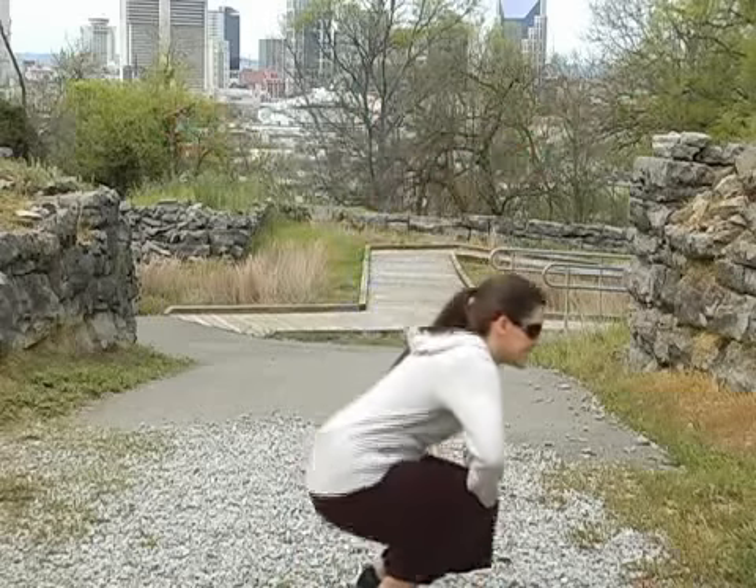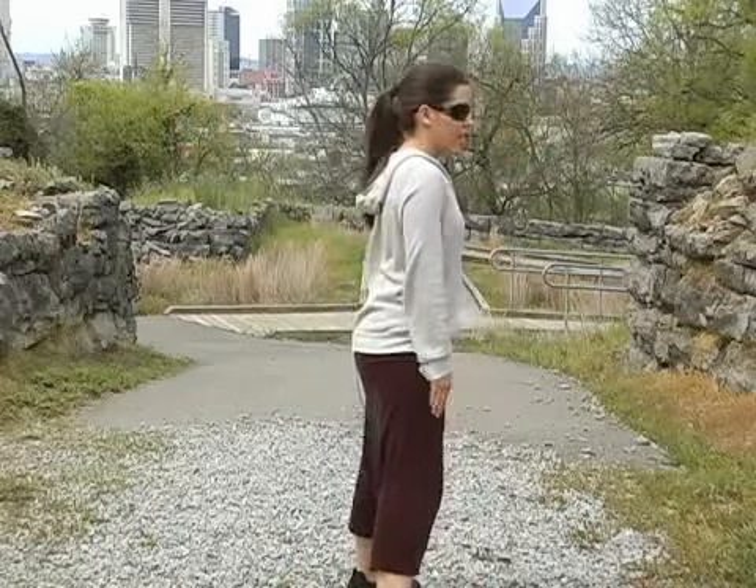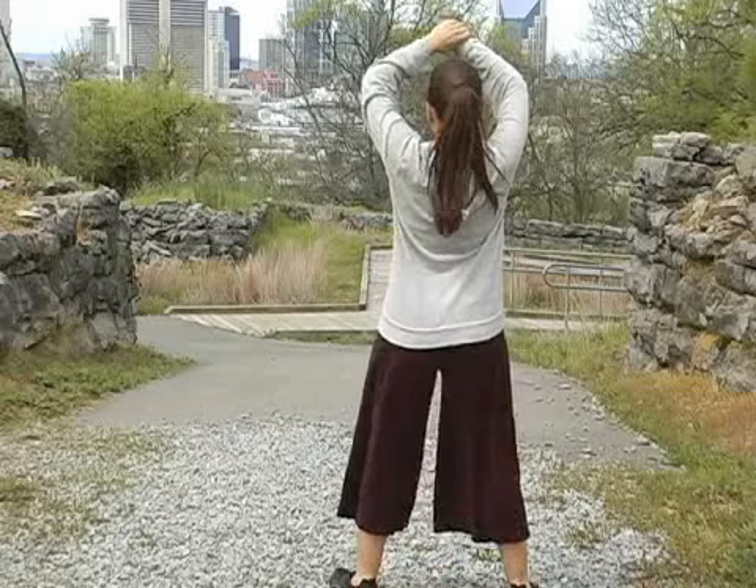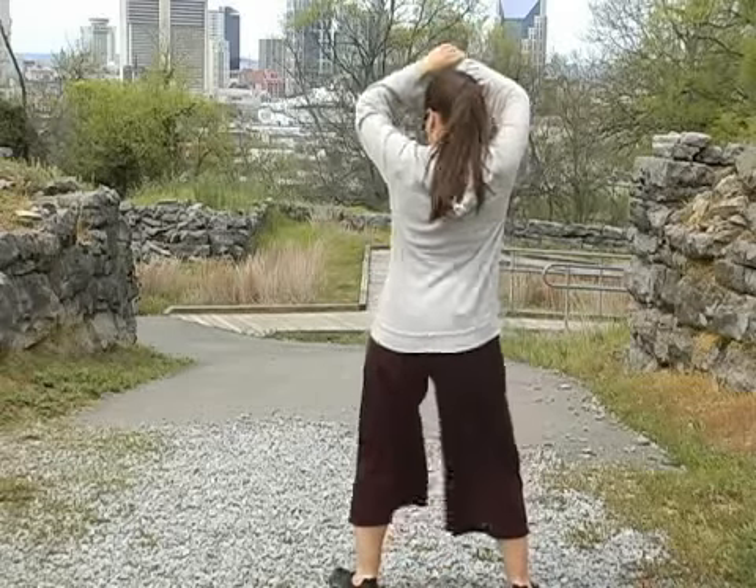Brush one and two. Squat three, out four, hip five, grab six, shake seven, eight.